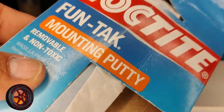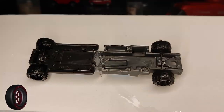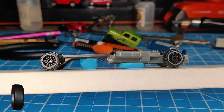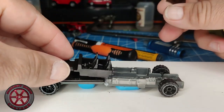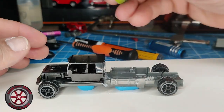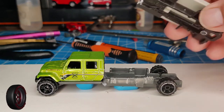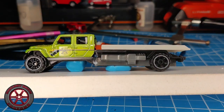Using Fantec mounting putty to hold everything in place. I already glued it down using Gorilla gel glue and the accelerator. I didn't have to cut the windshield because it was already perfect. And the part goes right here — check it out.